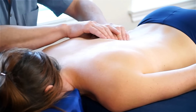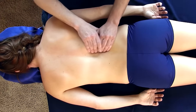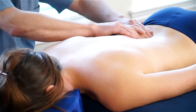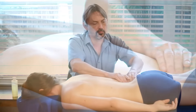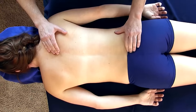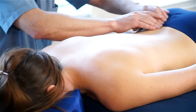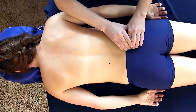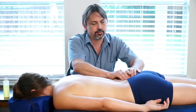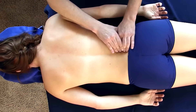Just coming down all the way onto the sacrum itself. This feels really good. You've got different muscles that are attaching onto the sacrum and coming up, and it's nice to have that released. And making my way back up the body.